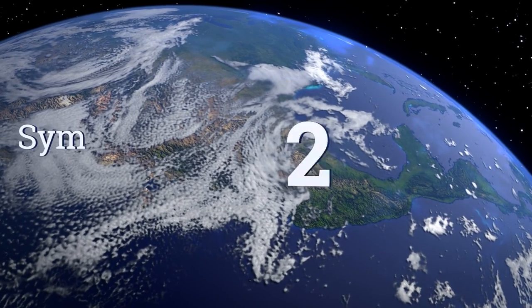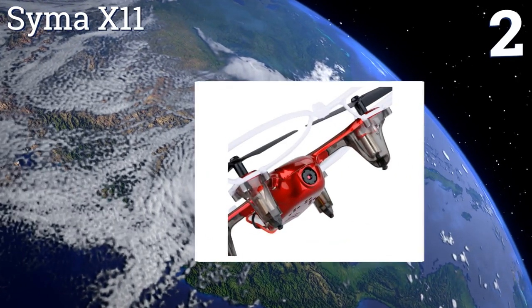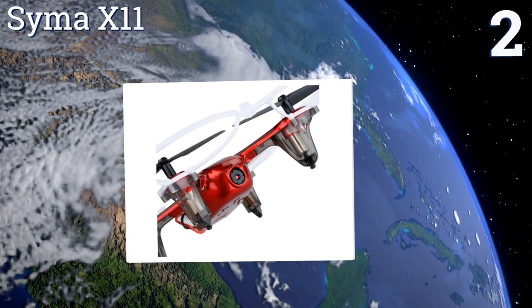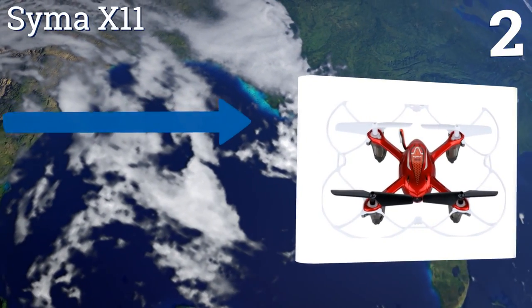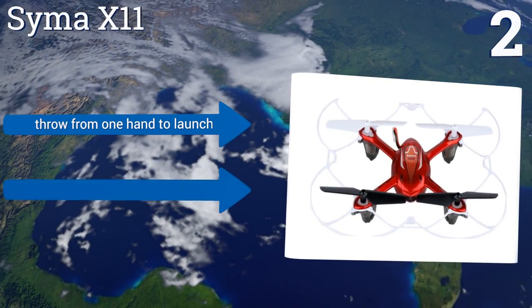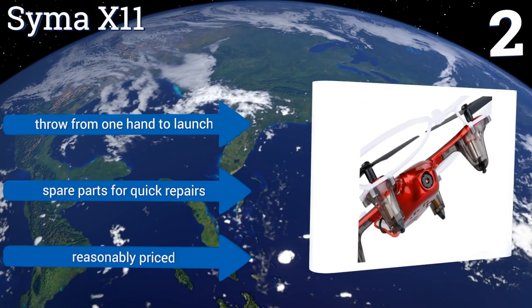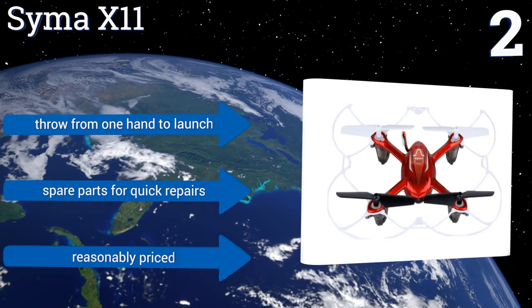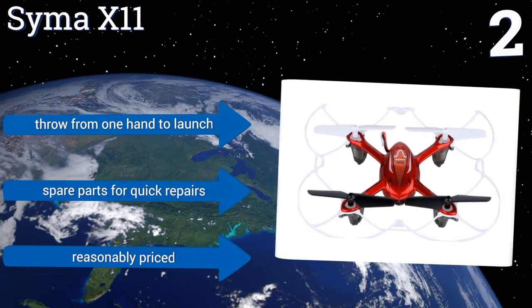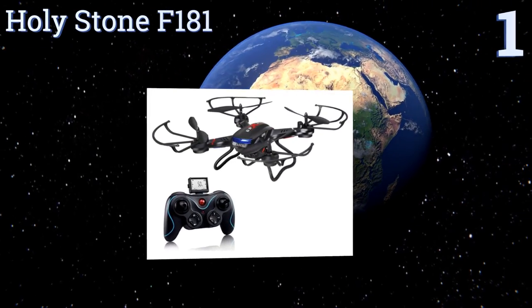At number two, offering ruggedness, stability, and fun in a small package, the Cymer X11 is a budget-friendly starter drone for beginners aged 14 and up. Six-axis gyro stabilization, bright LEDs, and a quick charging time make it all the more entertaining and easy to fly. You throw it from one hand to launch it, and it includes spare parts for quick repairs. It's reasonably priced too.